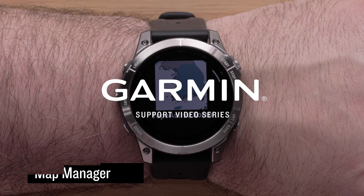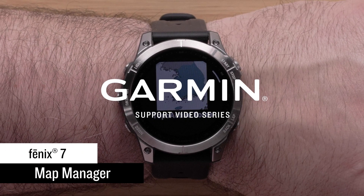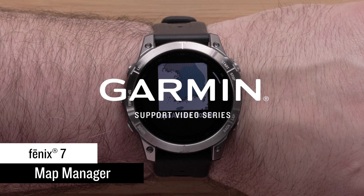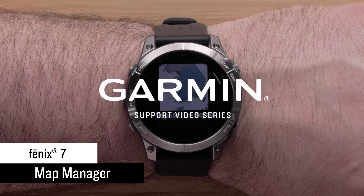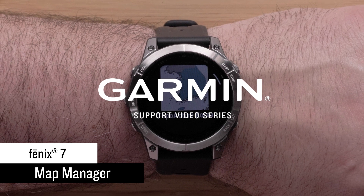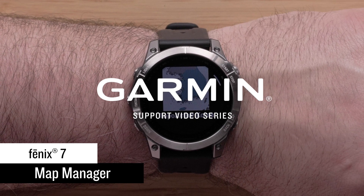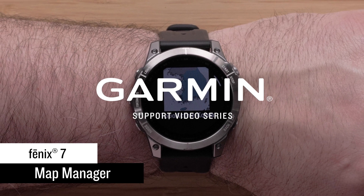In this video, we will discuss how to use the new preloaded Map Manager app on your Garmin Fenix 7 Series watch. While your Fenix 7 mapping can be managed using our Garmin Express computer application, the Map Manager on your watch will also allow you to update, install, and remove mapping right from the watch.